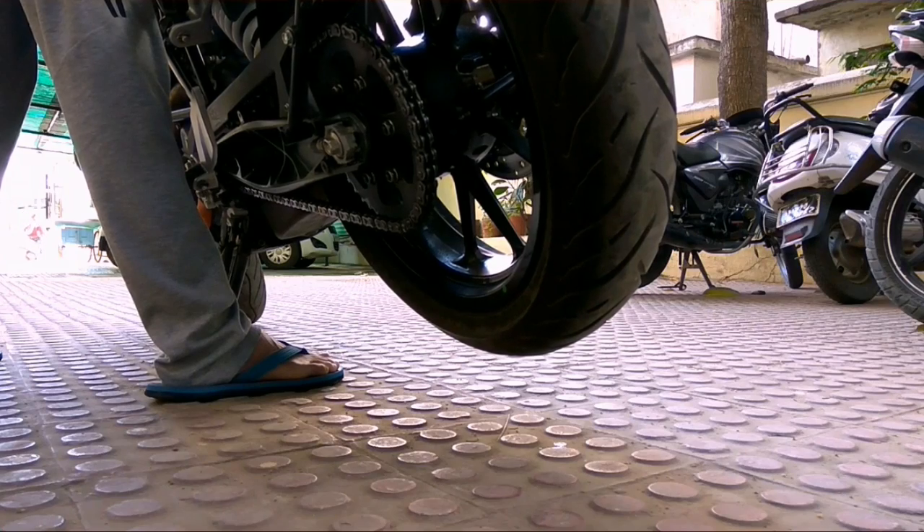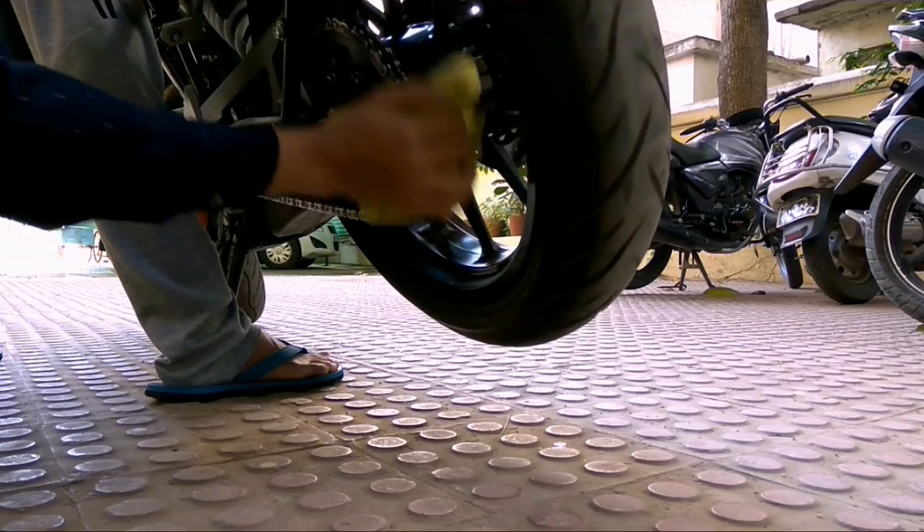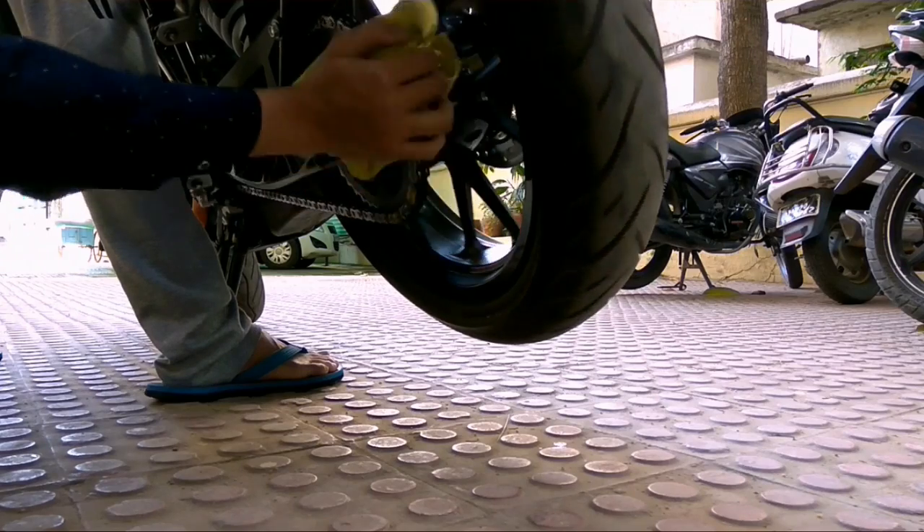Now the last step is to remove the excess chain lube. Do this gently — we only have to remove the excess.